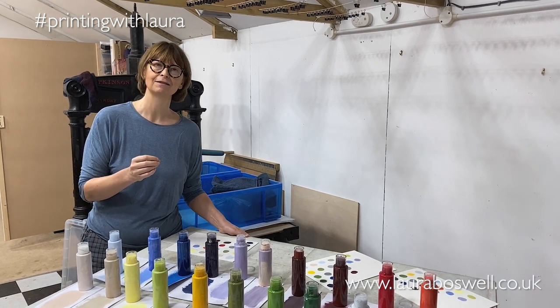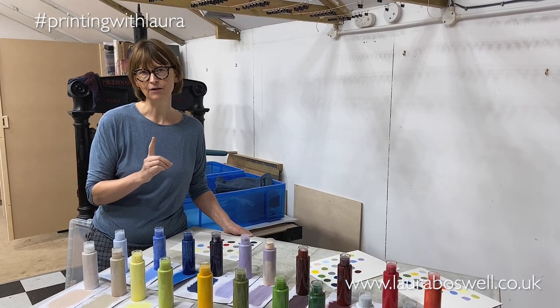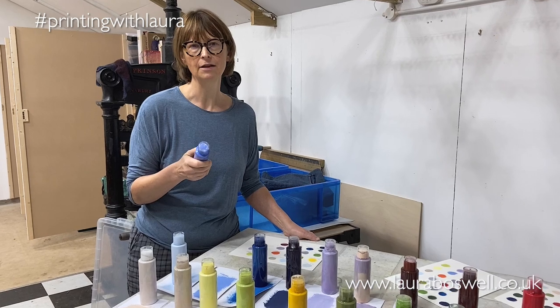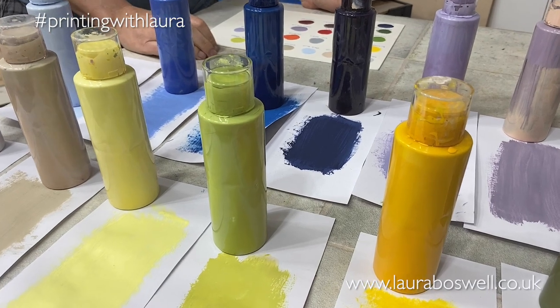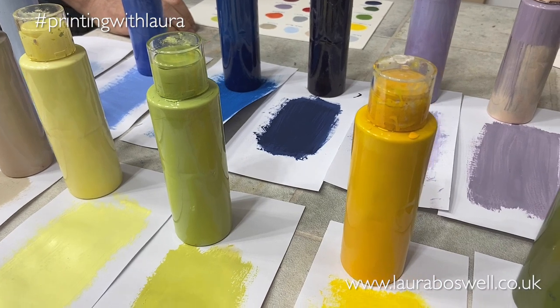So how do I do this? There are a few tips. The first one is that if you can use squeezy bottles that dispense the ink rather like tomato ketchup, that's always going to be a safer option than going for tins where people have to scoop stuff out with palette knives.